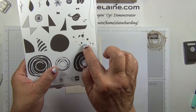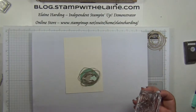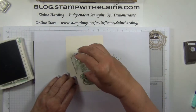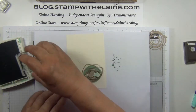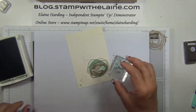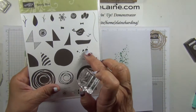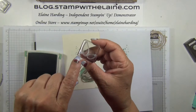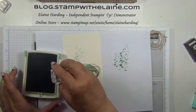Then I'm going to use the glitter pattern and stamp off before stamping on, because I only want a faint mark. I'm going to stamp the leaves — which is the small and the big leaf — and I've mounted them on the same block.